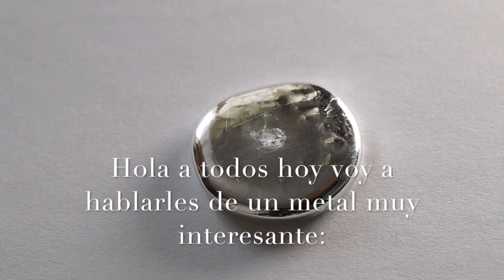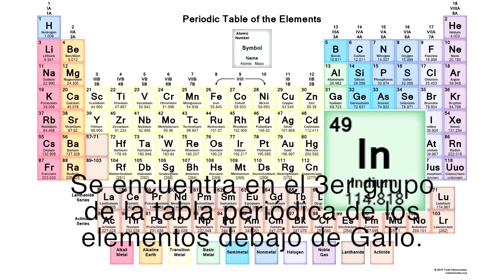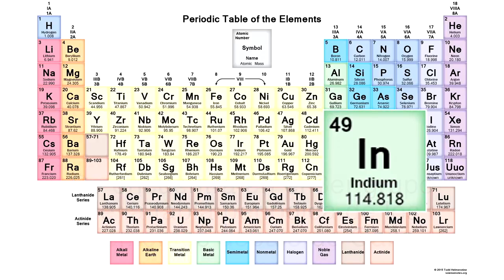Hello everyone! Today I want to tell you about a very interesting metal – indium. It's in the third group of the periodic table of chemical elements, below gallium.